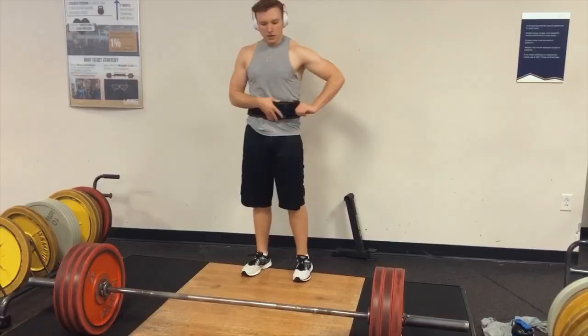Alright, so the first exercise is going to be deadlifts. It's going to be 6x2 at 80% of your max. And I like to deadlift sumo, which is when my feet are wide. So let's get it.